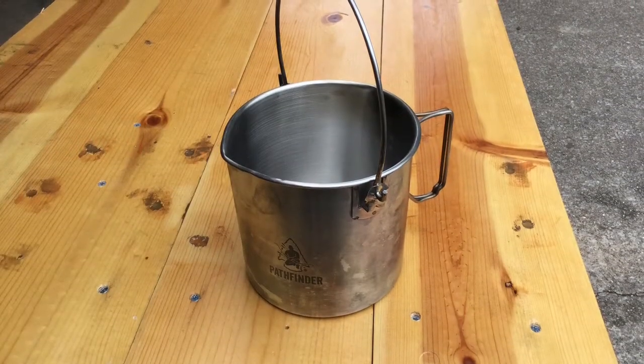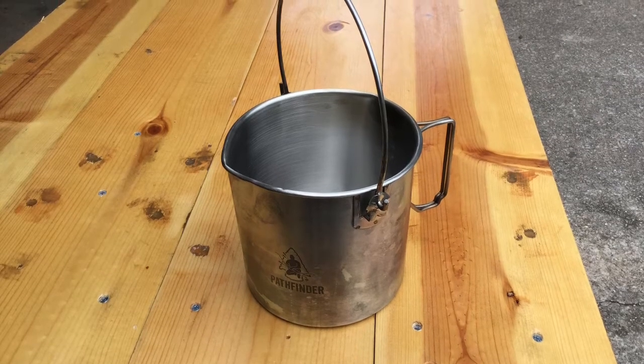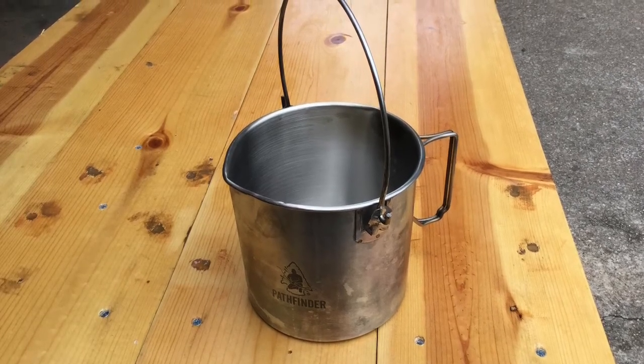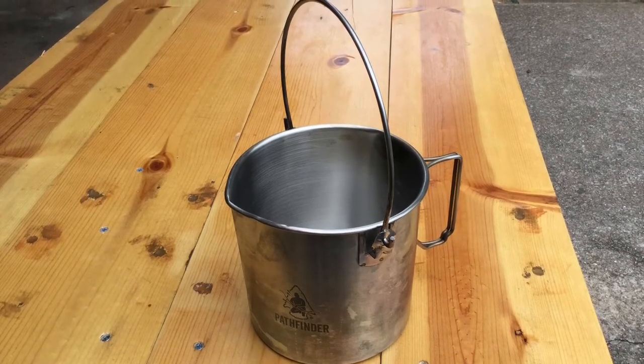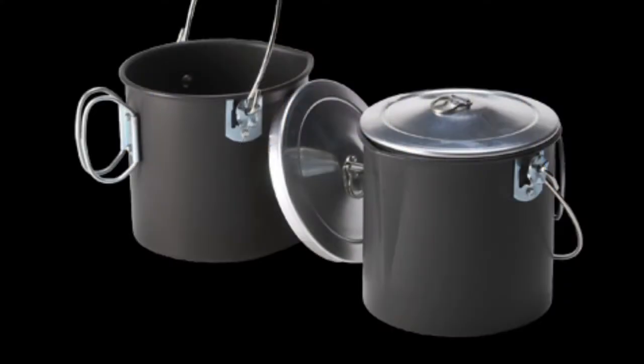Pathfinder billy pots come in two sizes. I bought the smaller two-quart stainless steel bush pot, but it is also available in a one-gallon size. Four Dog Stove sells anodized aluminum billy pots in two sizes. The Mors Camp Pot, named after Mors Kochanski, holds about two quarts of water and costs $38, but they also make a 1.16 quart size that sells for $30.